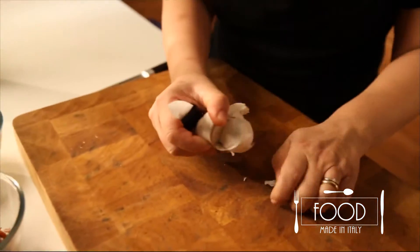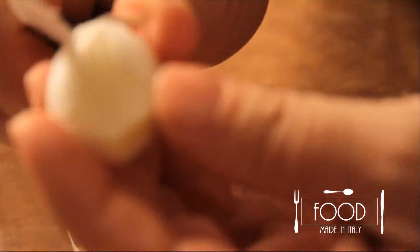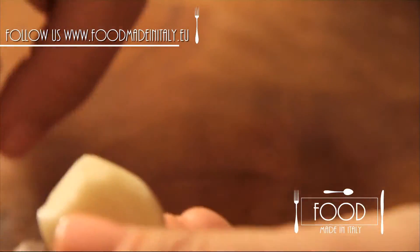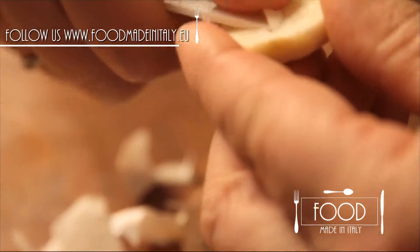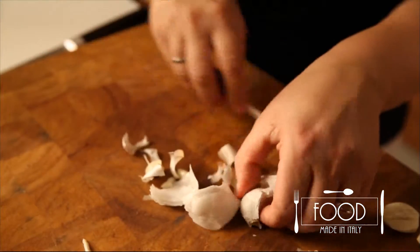While peppers boil, let's get the anchovies ready. Take 3 garlic cloves, clean them well, and take the central part off — don't forget about it. Clean them properly. Bagnacauda tastes very strongly of garlic and anchovy, but I change the recipe my way: I put less garlic and add some cream to make it lighter.